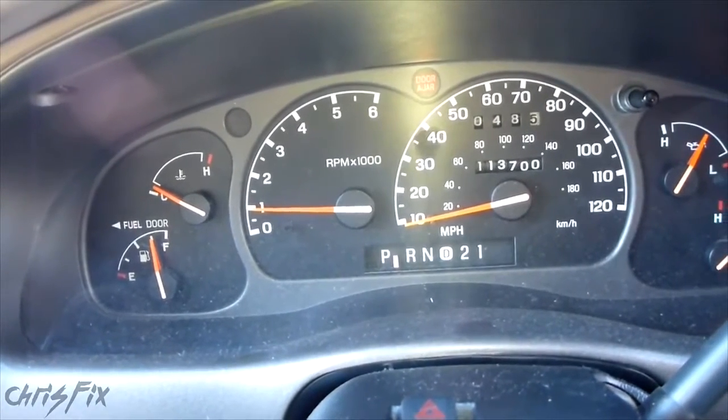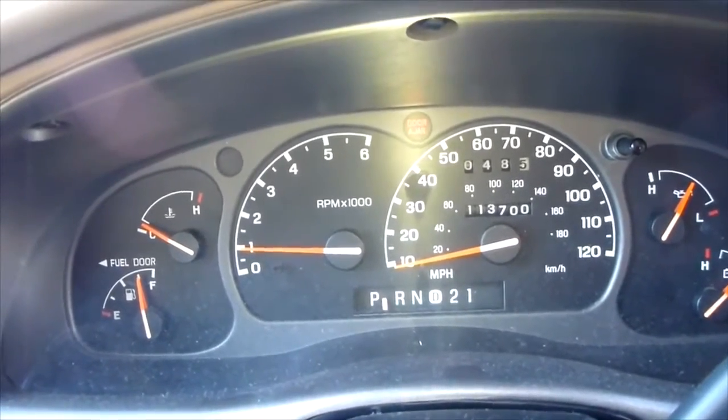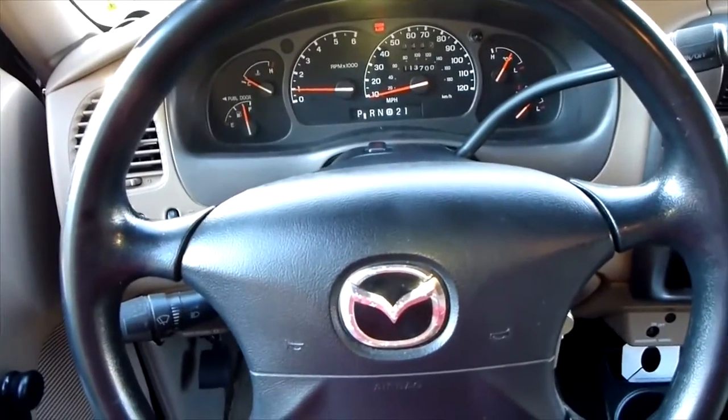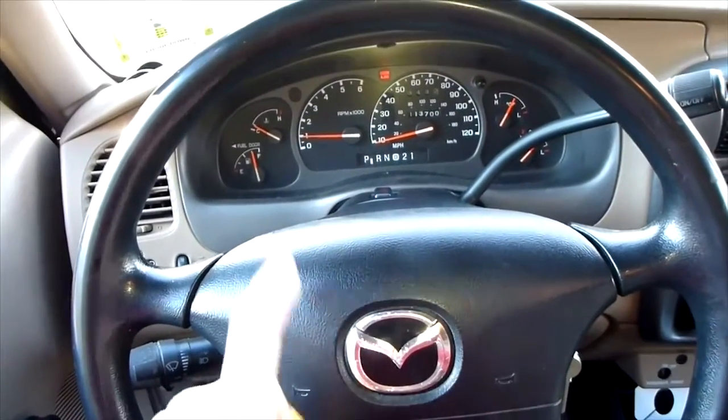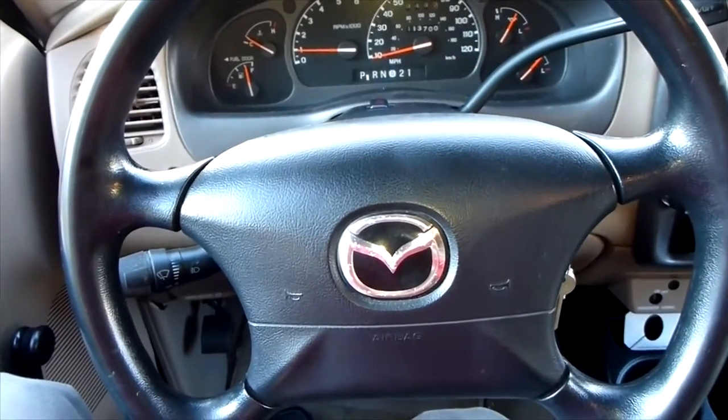There's code number 42, and that's the front impact sensor. Be careful when you're working with the airbags — you always want to shut the car off and disconnect the battery for at least 10 minutes. Be super careful, because if you touch that front airbag sensor and it goes off, your airbag could deploy, and that's definitely not good.